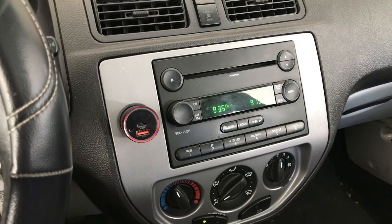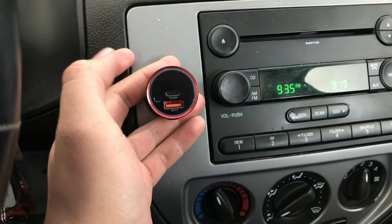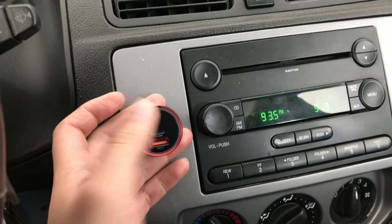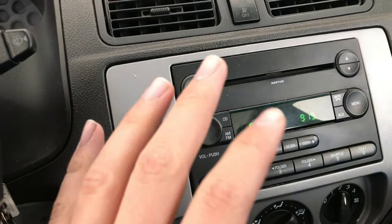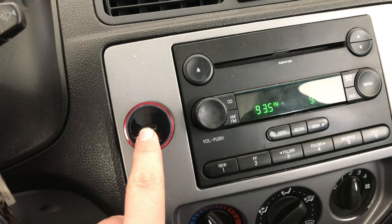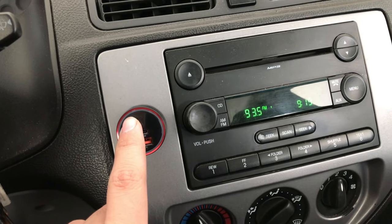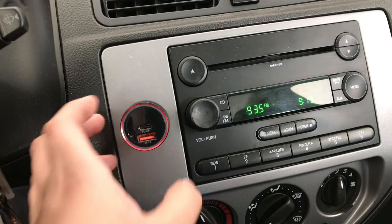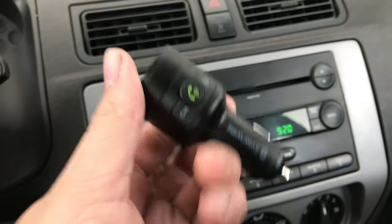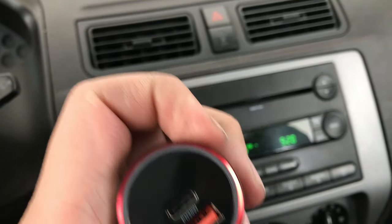What's up guys, this is Alexander Bosco and today I am going to show you how to connect this Bluetooth FM transmitter. This is for older cars that don't have Bluetooth capability. The transmitter itself has buttons for calls, play/pause, and volume right here.